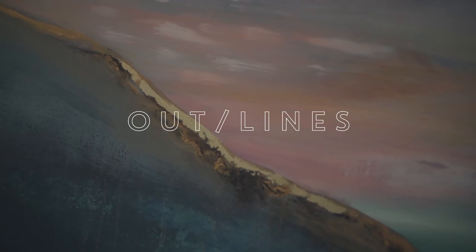So there you go guys, a little sneak peek into Lucy's studio and some of her techniques and her work. We're looking forward to coming to the show — come check it out.